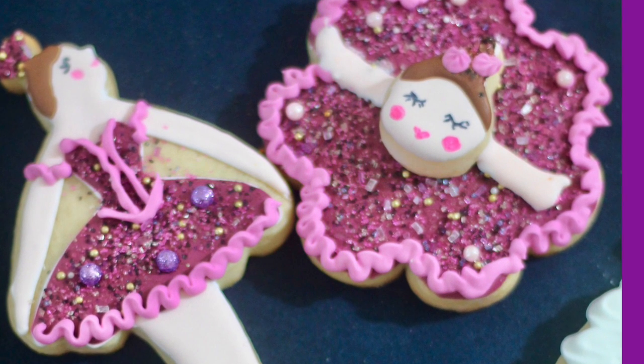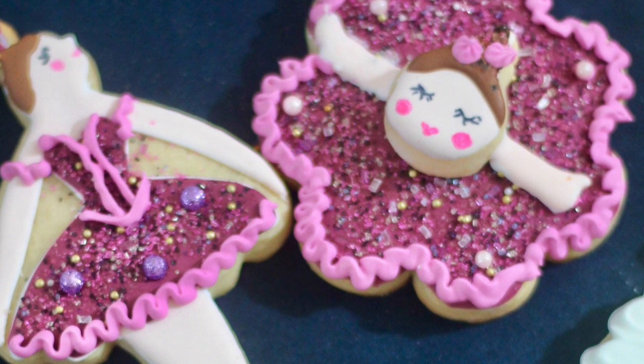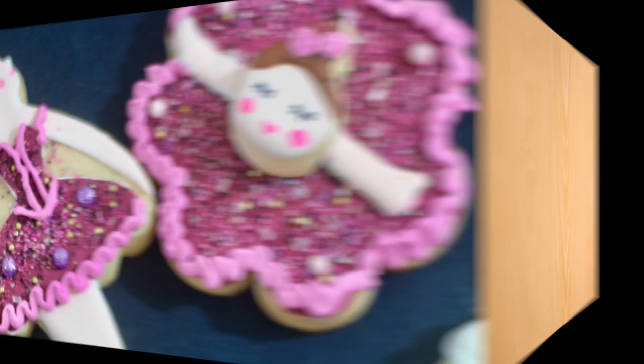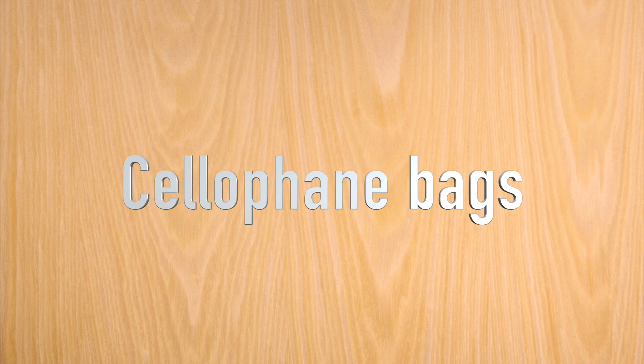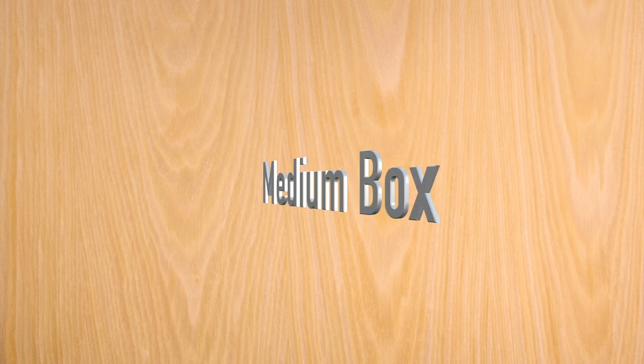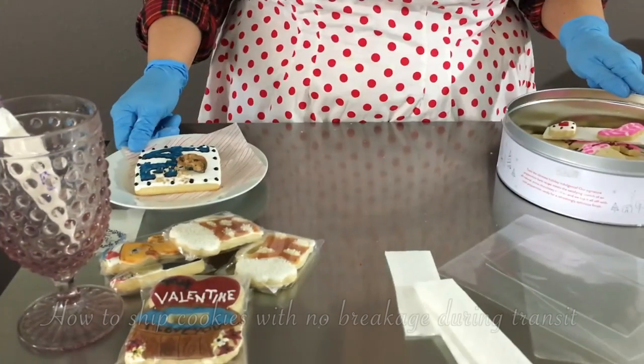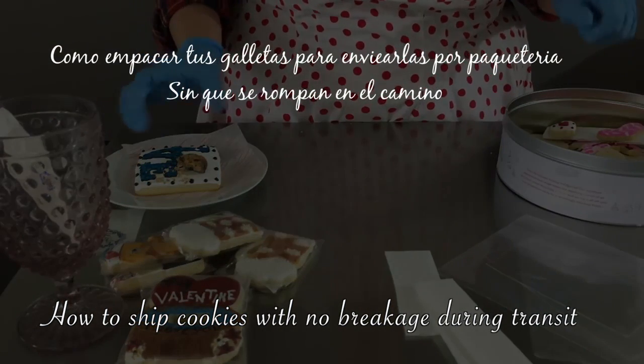Please click the link above if you want to hear this tutorial in Spanish. These are the materials I like to use when packaging my cookies. First, it is very important to put your cookies in a cellophane bag or any bag made of material approved to be in direct contact with food. You will also need two different sizes of boxes, bubble wrap, tissue paper, corrugated paper strips, and tape.